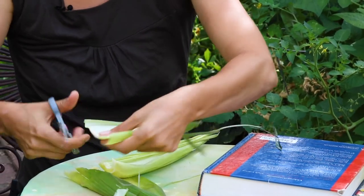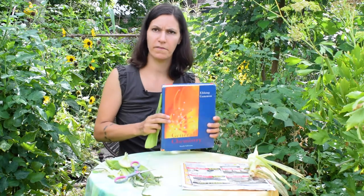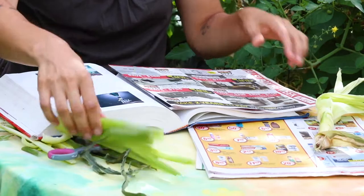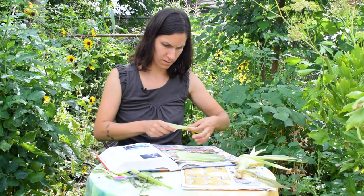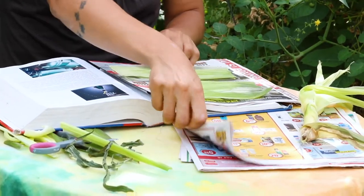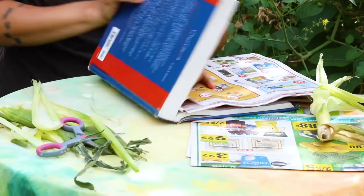Trim off the ends, then take a big heavy book, open the pages, lay down some newspaper, lay down your corn husk as flat as you can, put paper over top, and close your book.